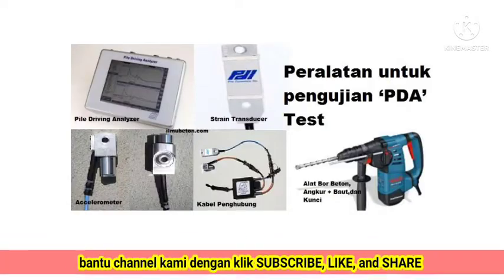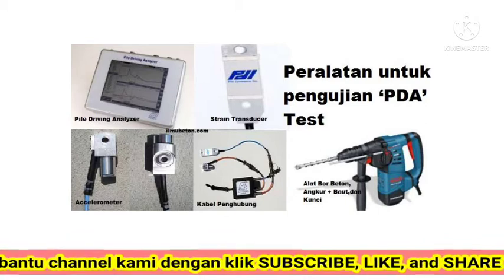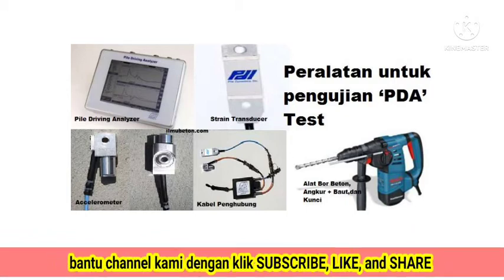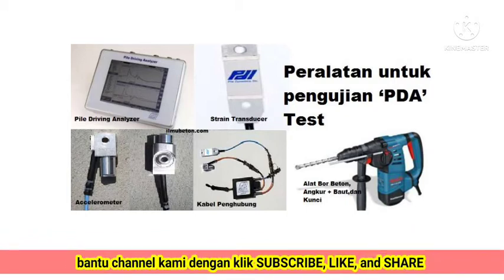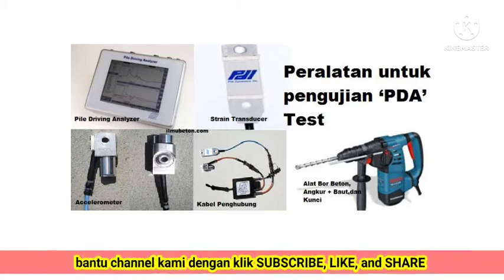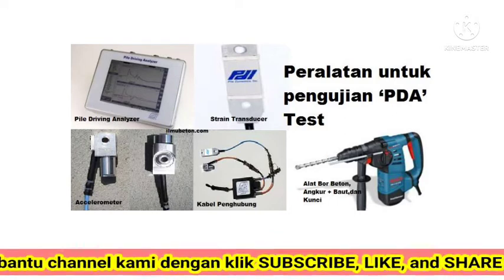Equipment used for the PDA test: 1. PDA packs; 2. Two wireless accelerometers; 3. Two wireless strain transducers; 4. Hand drill, to make holes in the sensor holder; 5. Personal protective equipment.